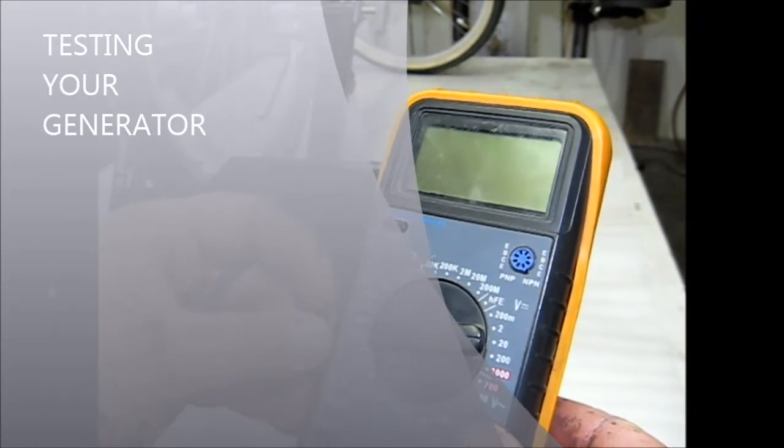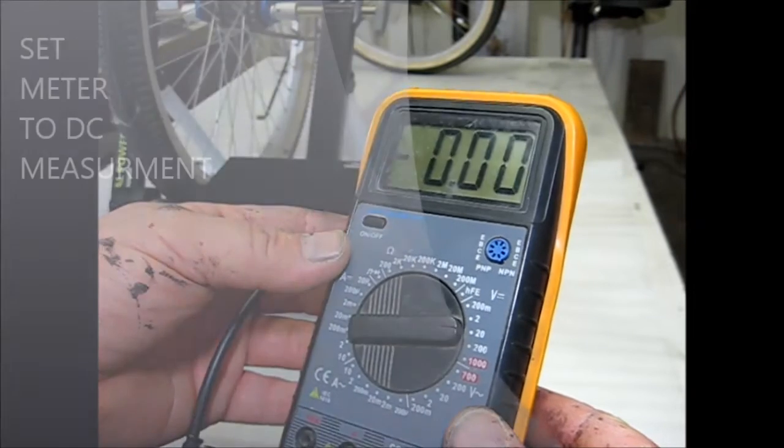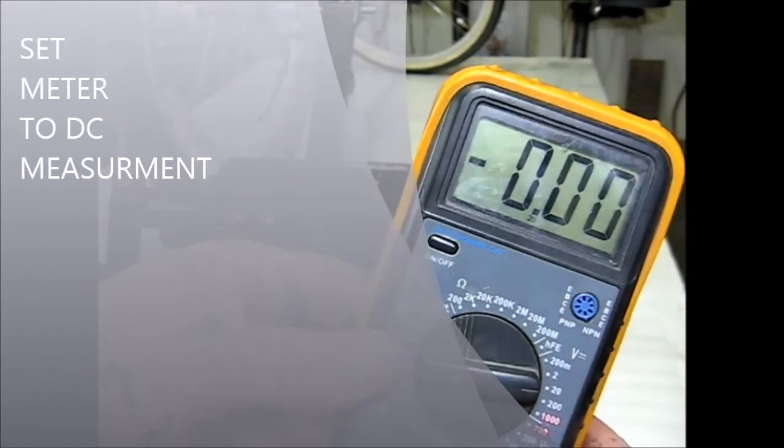At this point we're going to go ahead and do a test on the generator to make sure it's working. The first thing we'll do is get a voltmeter — these are available at many places, sometimes as low as five dollars. Set it to DC voltage, 20-volt range. These particular test clips are very handy; they can clip onto the wire. They're called alligator clips or test clips, and they're nice for checking your generator system.